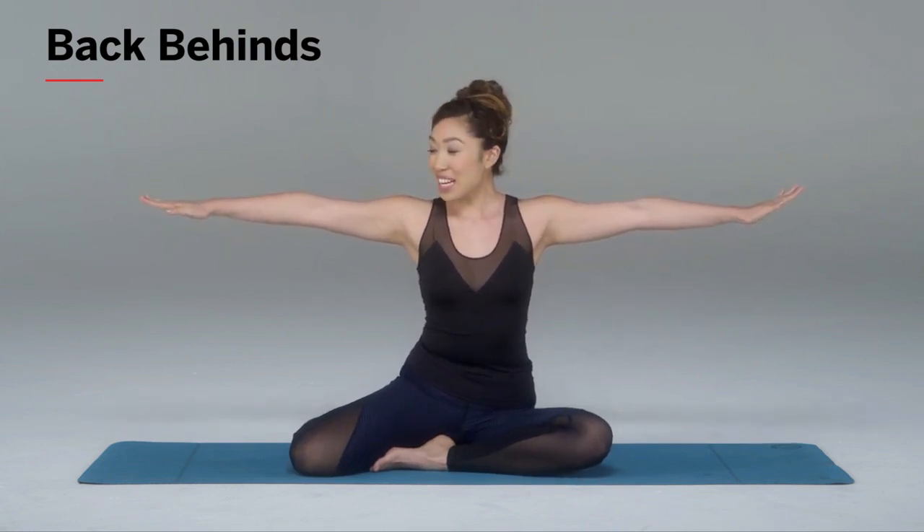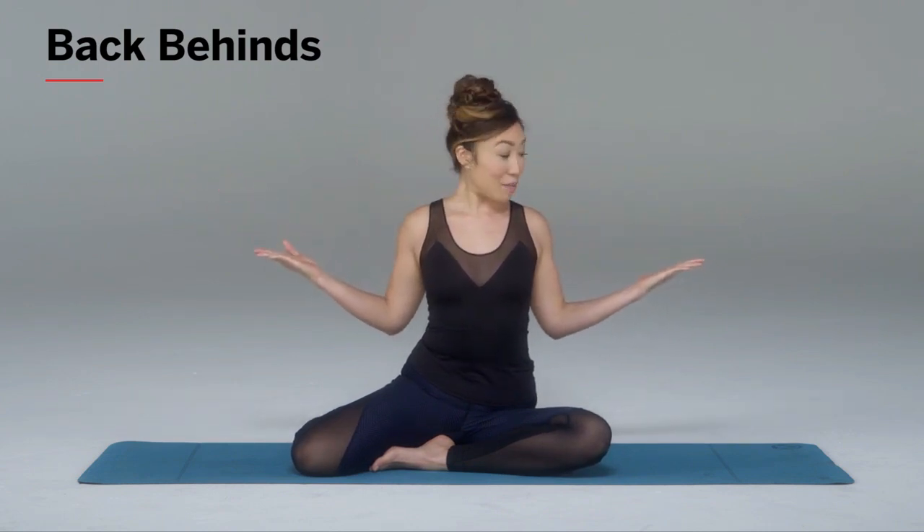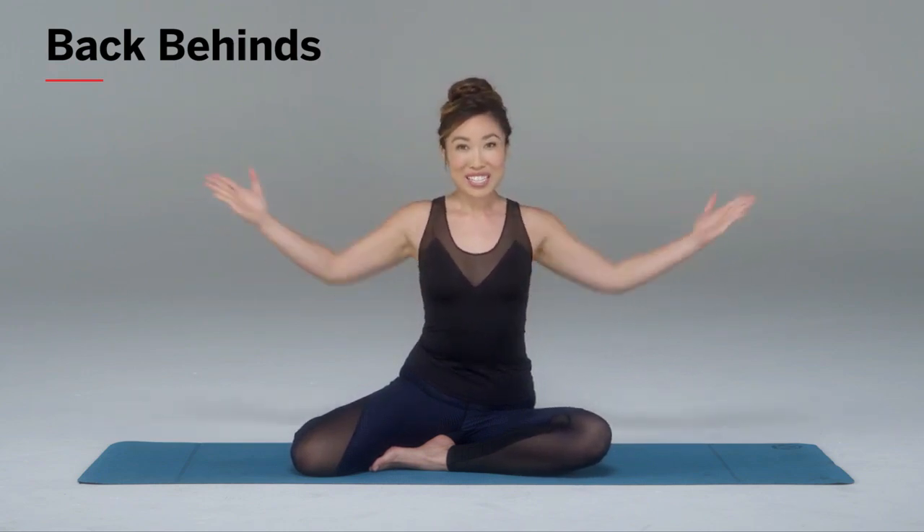Palms are flat and down. Then you're going to open them up and squeeze the elbows to the mid-back — palms are up now. Out and in. You're going to exhale as you come in, inhale out. Just like that.